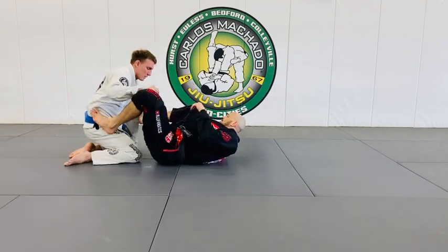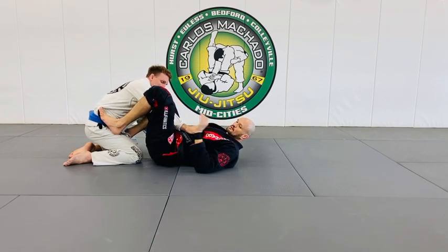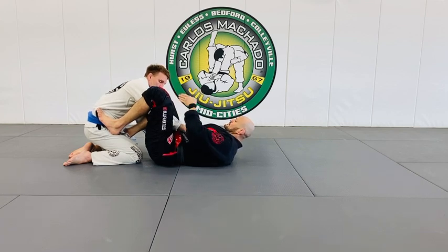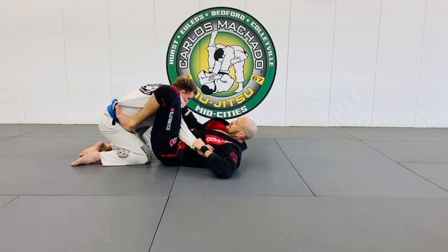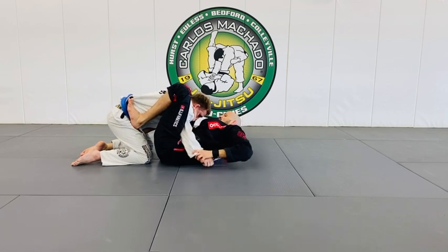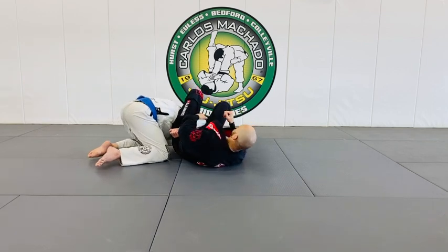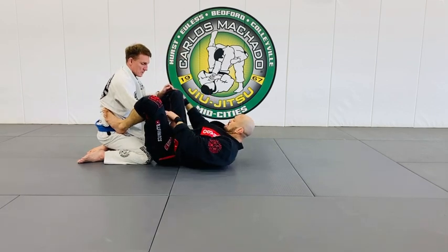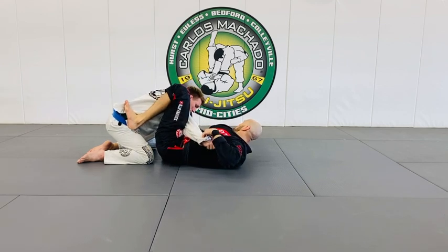You can start with just feet on the hips — you don't have to begin with collar sleeve — but collar sleeve is one of the most important transitional open guards. When you have collar sleeve, the question is: triangle or omoplata? Collar sleeve is primarily for triangles and omoplata setups.